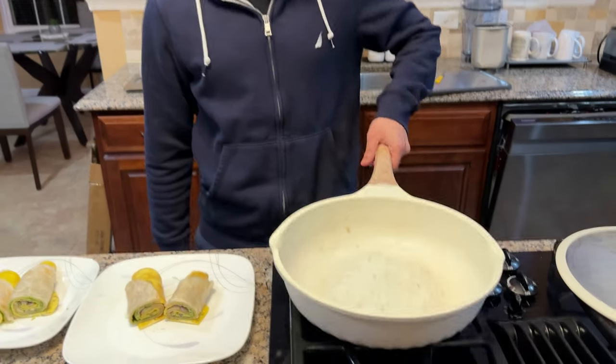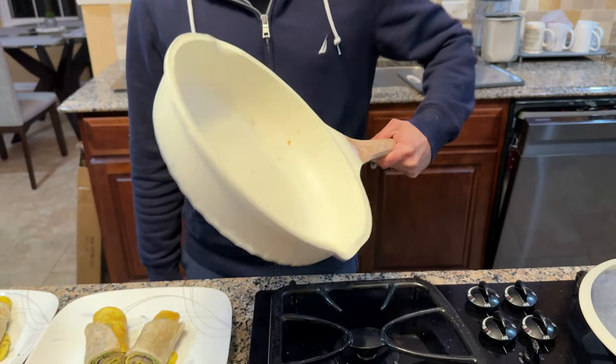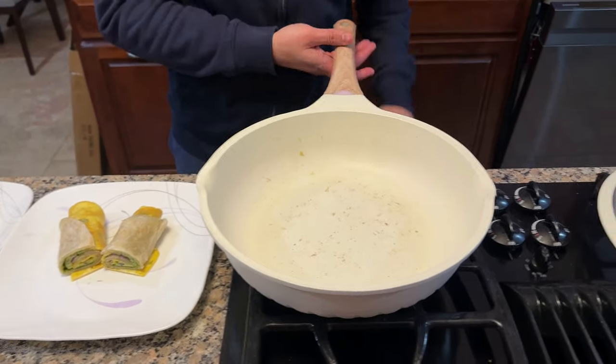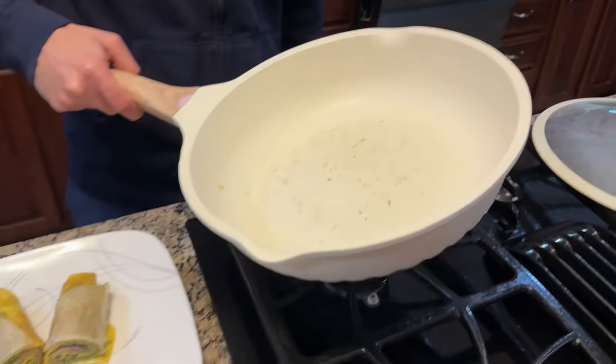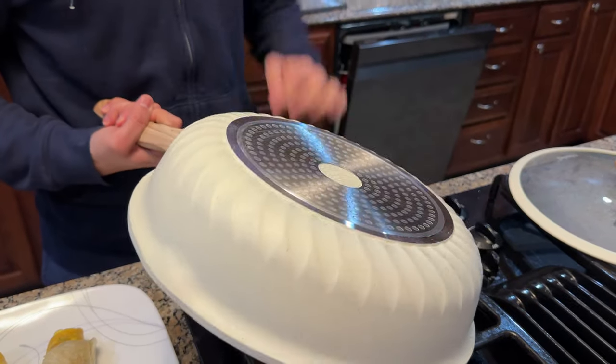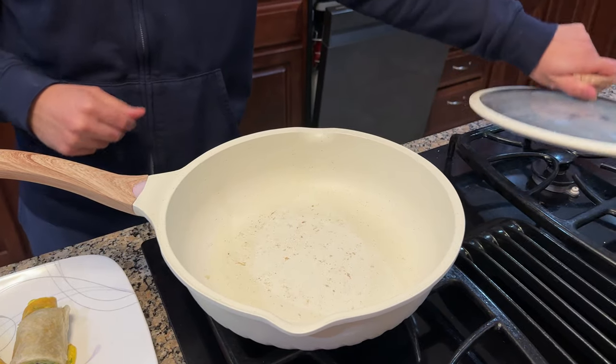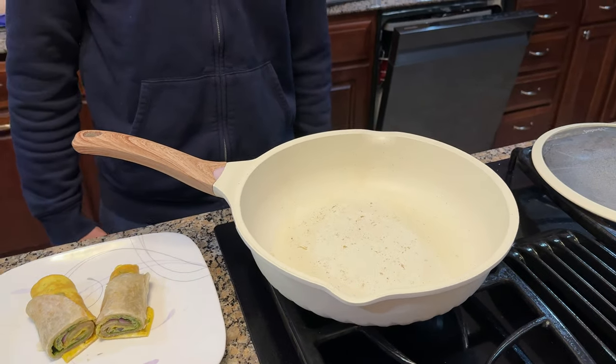I'm super happy with this pan. It's large yet lightweight, really easy to clean, really easy to use. As you can see, I was able to make food without having anything stick really. I like the pattern, I like how nice the handle is to hold, and the lid is super nice. That's it for this video. If you enjoyed it, give me a thumbs up. If you have any questions, leave them in the comments section below. Otherwise I'll see you in the next one.